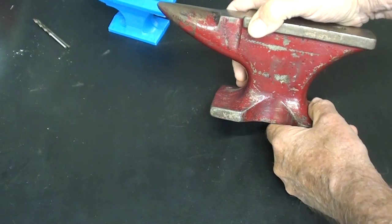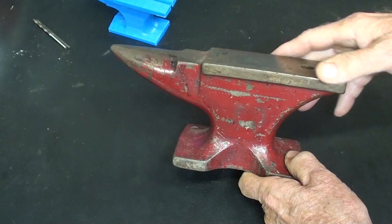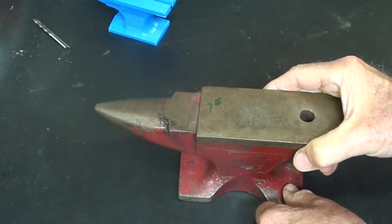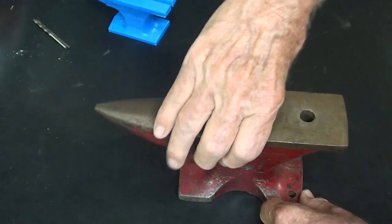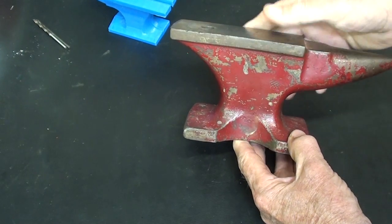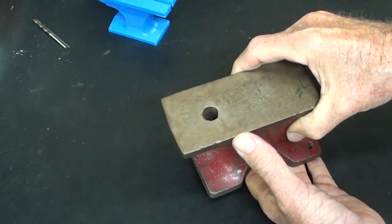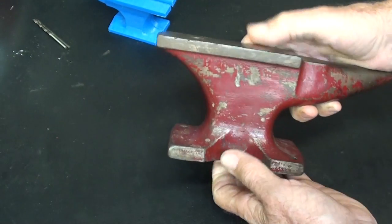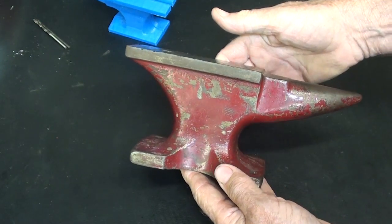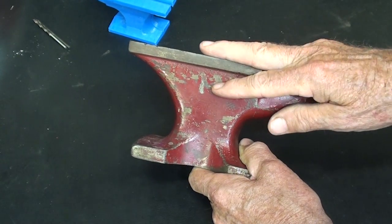I decided to base this shape and style of anvil off of this one. This is a seven-pounder that I keep on the bench — I just love this, actually I've got two of them, one outside and one here. It's just cast iron; I don't believe it's cast steel. But I love the proportions and the shape of this. So however am I going to translate this into wood?